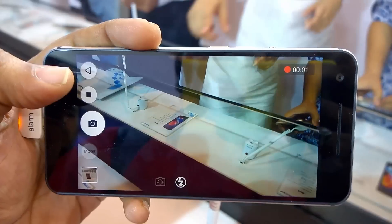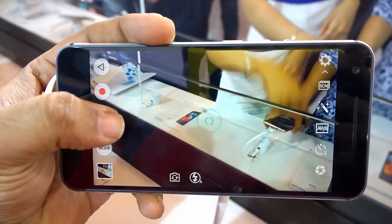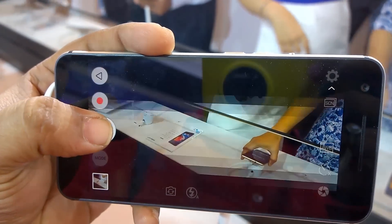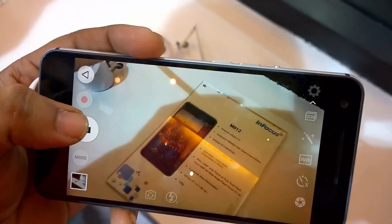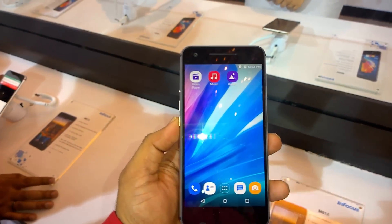The camera UI looks very similar to what we saw on Samsung devices. You can take snaps even while recording is being done. The InFocus M812 features a 13-megapixel rear camera and the camera looks pretty decent overall.